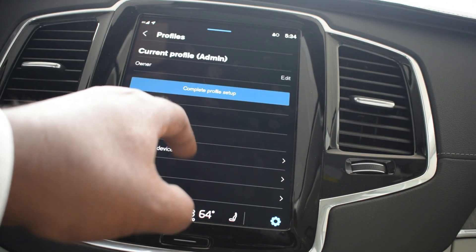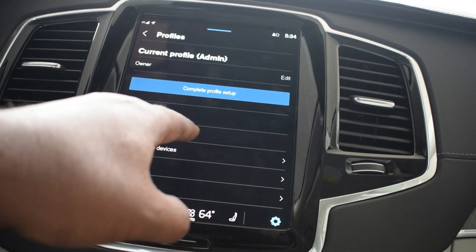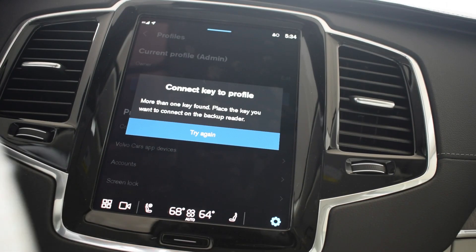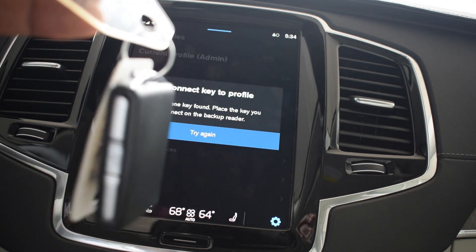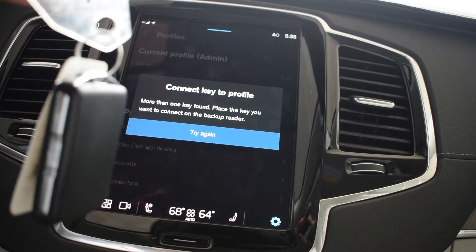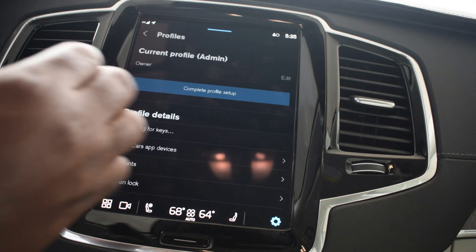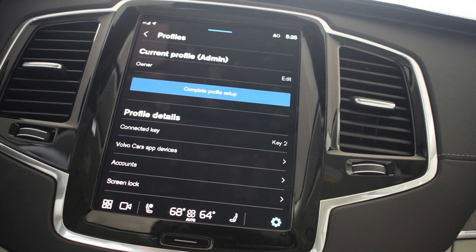Now we're gonna go back to Profiles and we're gonna connect the key to the profile. Since I got the orange key down there, I'm gonna hit it. They gave me a message: it says 'Key to profile — more than one key is found. Place the key you want to connect on the backup reader and try again.' The reason it gave me that message is because this key is inside the Volvo and the Volvo is confused — it doesn't know what key you actually want. Whenever you're setting up your profile, make sure the second key is not inside the Volvo. So I just took the key and put it outside the Volvo, and I hit 'Try again.' Done — the orange key is now key two, it is programmed.